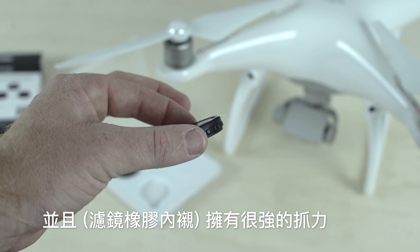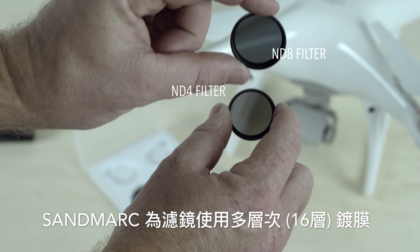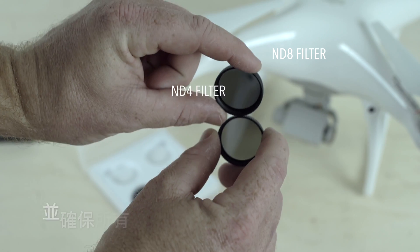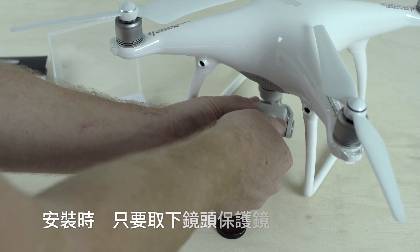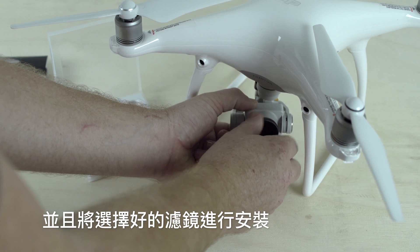The filters are well made and have a rigid grip to help screw on and off your filters with ease. Sandmark uses a multi-layer coating and premium glass material in all their filters to ensure quality. To install, you simply unscrew the stock clear filter and install your filter of choice.